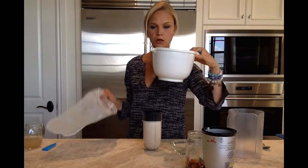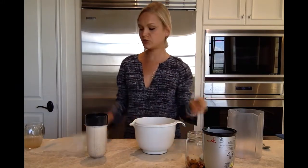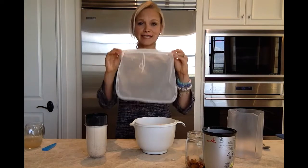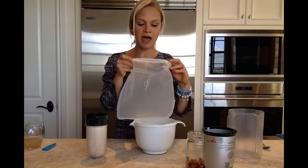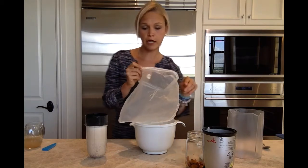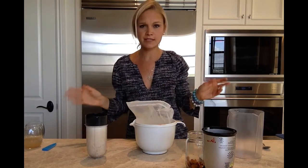I think we're done. So we're going to take a bowl with a little spout, and we are going to use this — it's a nut milk bag. I will post some of my favorite brands underneath this video, and this makes your life so much easier.